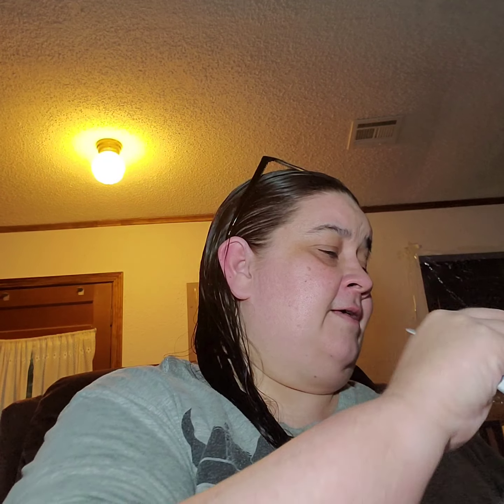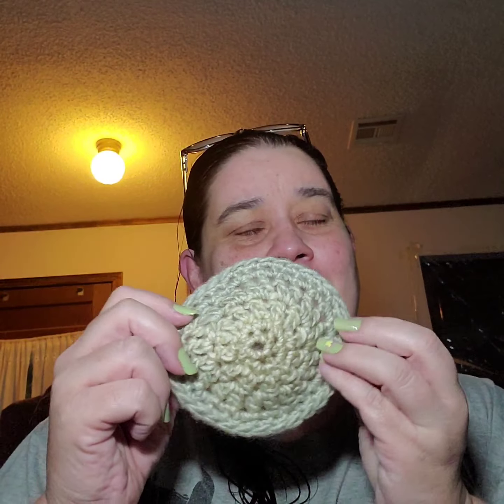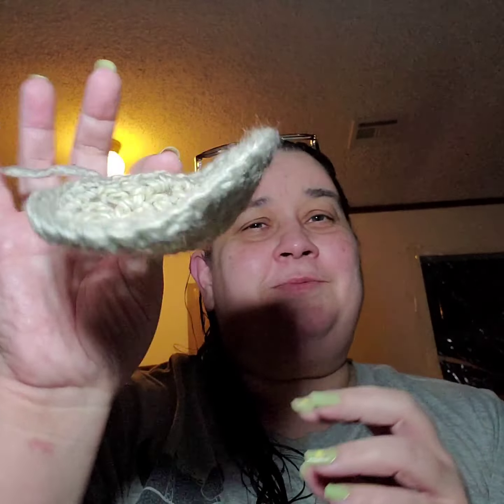For the extra pattern — the other pattern in the deal — this is all I had left of the two balls of that one. I just made it into a little piece but I don't know what I'm going to use it for yet.